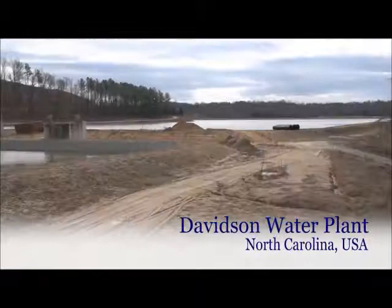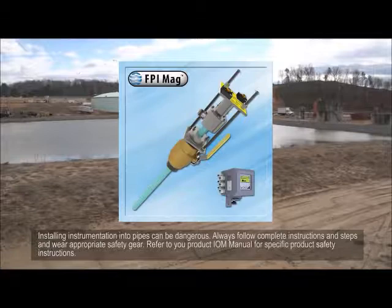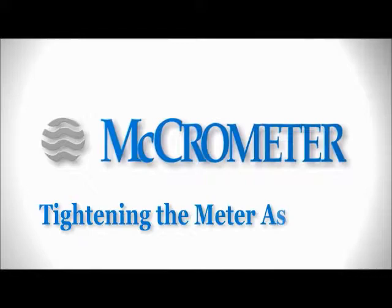We are here at the Davidson water plant in North Carolina. The demonstration today will include installation of a Micronometer 36-inch FPI mag flow meter inside of a manhole on a pressurized ductile iron finished water pipe.